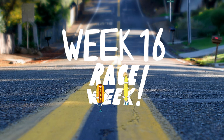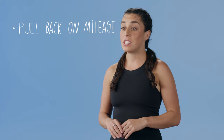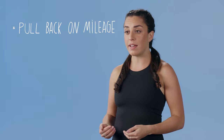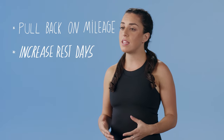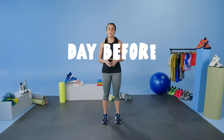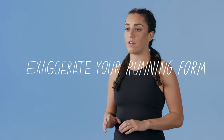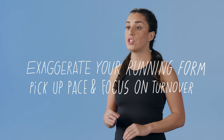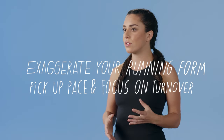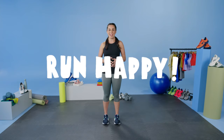Week 16. Race week — you made it! This is the most exciting part of the entire training cycle. This week we're going to focus on pulling back mileage each day, increasing rest days, and no workout. The day before the marathon, do a quick 20 to 25 minute run and incorporate about 500 meter strides — where you exaggerate your running form and pick up your pace to focus on turnover and get your legs excited for race day. Other than that, trust your training, be excited, and get ready to run happy.